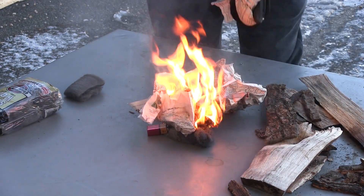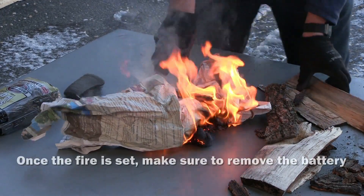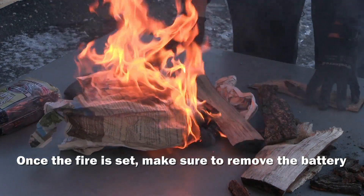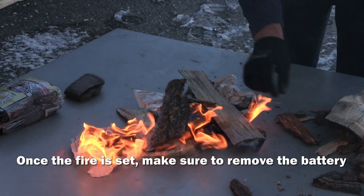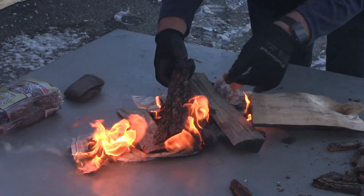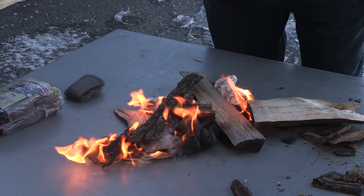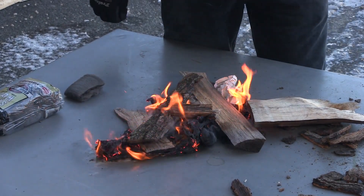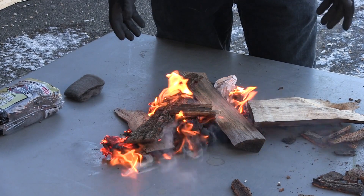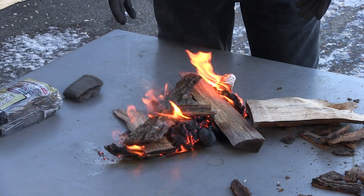There we go. Obviously you would need a little more feeding to get the fire further going, but this is just a demonstration to show you how a battery and a piece of steel wool will start a fire.